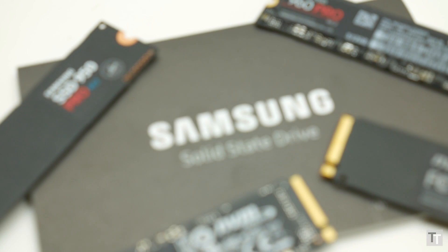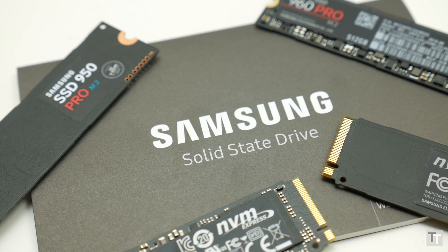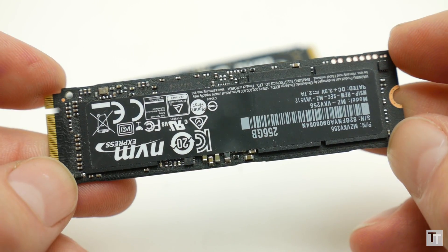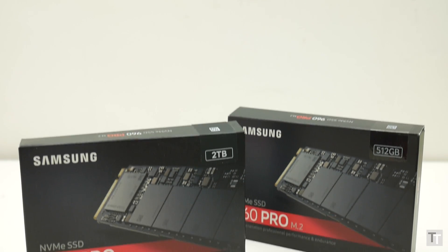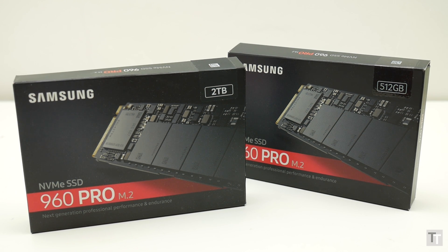Samsung has been dominating the SSD market for the last few years, thanks in large part to it being the first to manufacture 3D NAND technology. One of the big beneficiaries of that tech was the 950 Pro range that launched last year — incredibly fast, yet tiny, and coming with a 10-year warranty, they've been pretty much the de facto SSD choice for enthusiast PC builds ever since. Well, not anymore. Samsung has just launched the 960 Pro, and it takes performance to another level and comes in much larger capacities too.